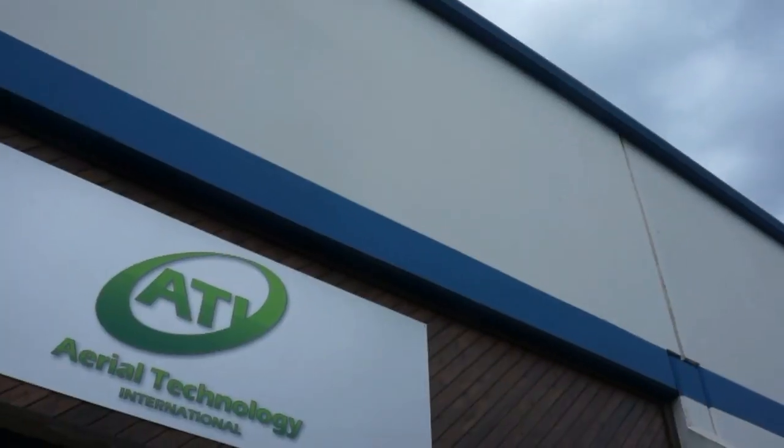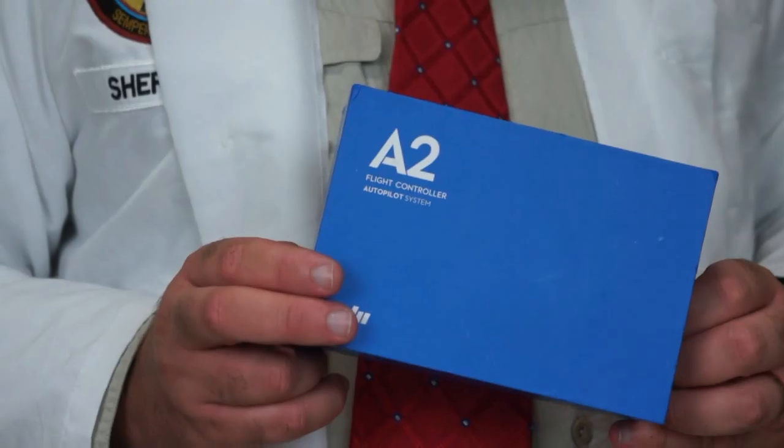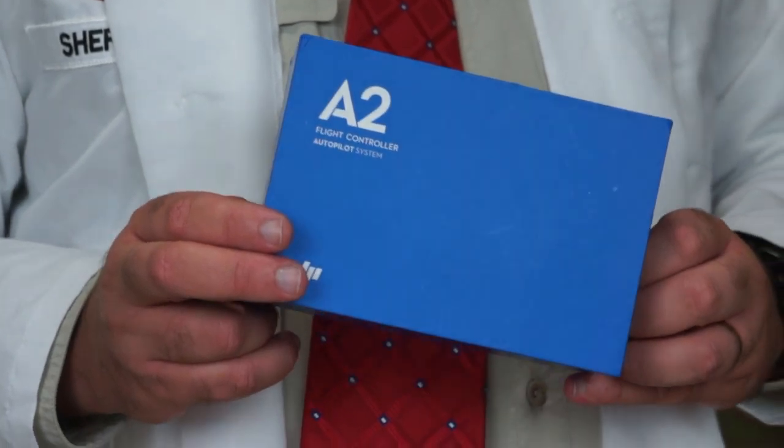The Roswell Flight Test crew here with our good friends at Aerial Technology International. They've allowed us to take an early peek at the A-2 flight control system from DJI. So, Stephen, why don't you tell us a little bit more about Aerial Technology International?